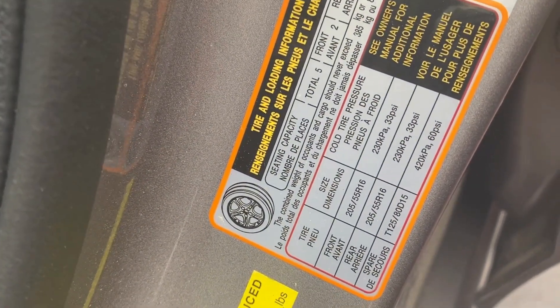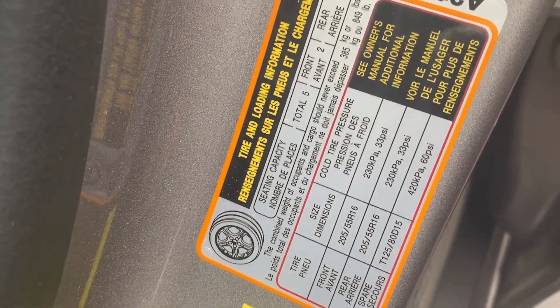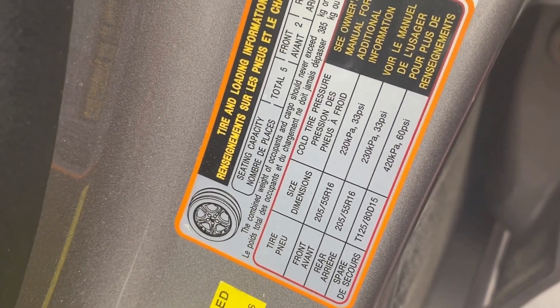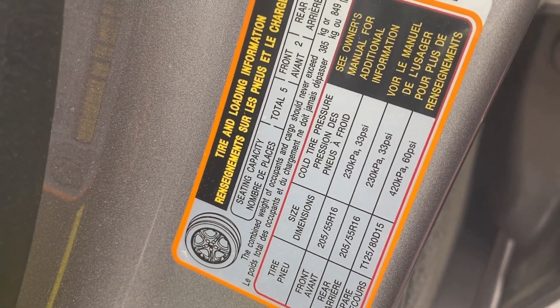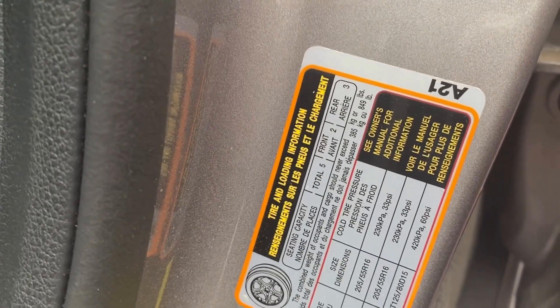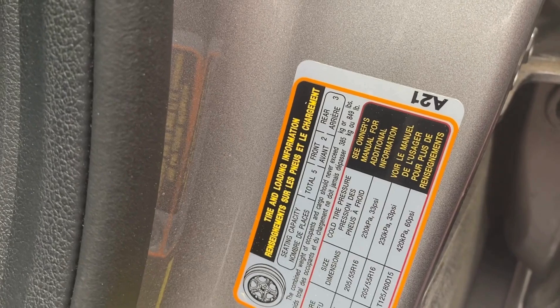It tells you the pressure for your front and rear tires, which typically are the same — 33 psi is what this car calls for. The spare tire has a different psi of 60, so when you're checking your tire pressures, make sure someone checks that spare tire assuming you have one.